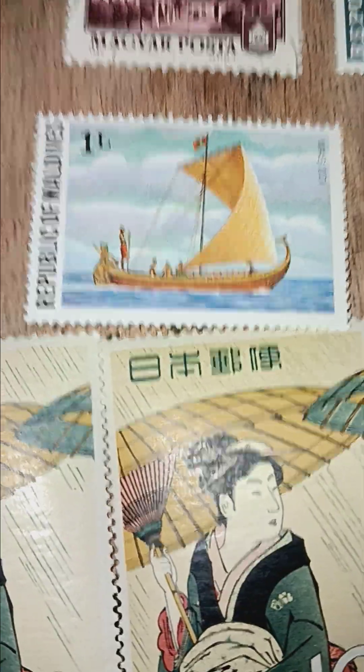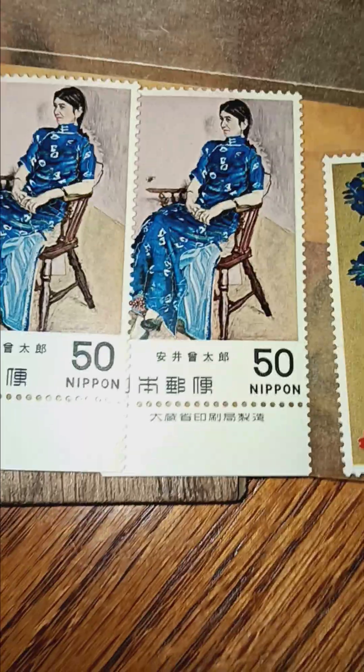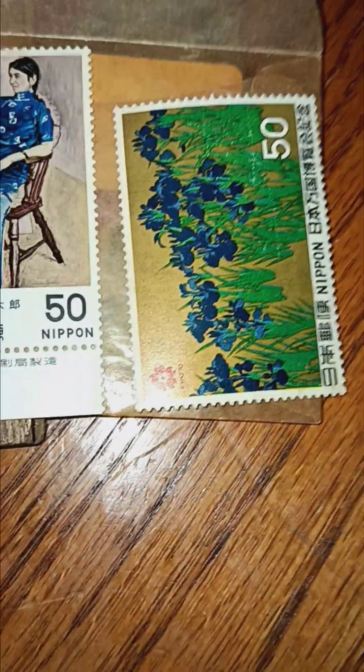Republic of Maldives. I love these two right here — a pair, and these are mint condition. I had to take these out with the tweezers, so throw me a thumbs up.